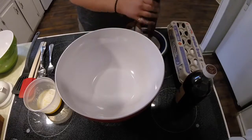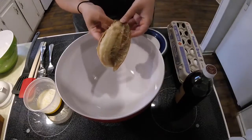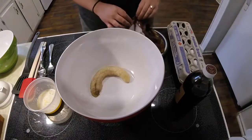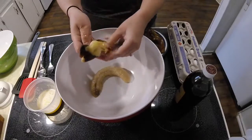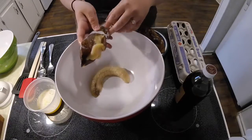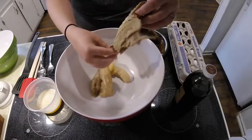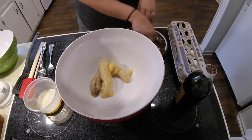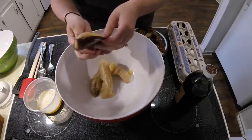Now we're gonna do all of our wet ingredients. In a separate bowl add three ripe bananas. This is a great way to use up old bananas — whenever I have bananas that are starting to turn brown on the counter I throw them in the freezer and then pull them out whenever I want to make a recipe like this one. This is a great lesson for your children about food waste and how we can get creative with our leftovers.